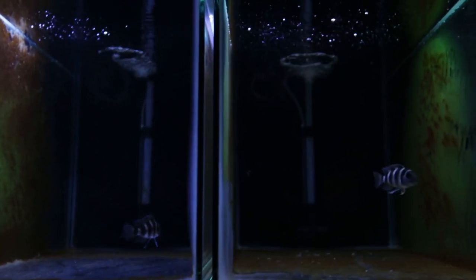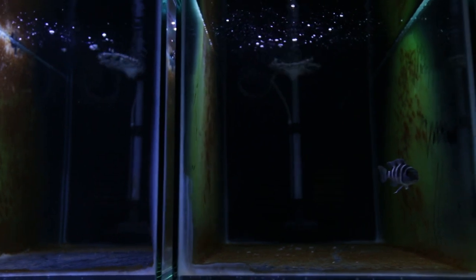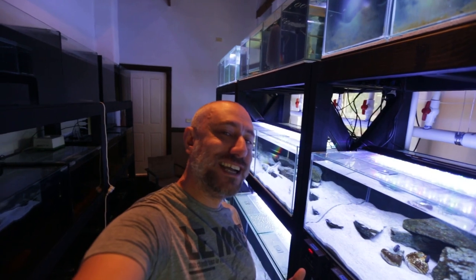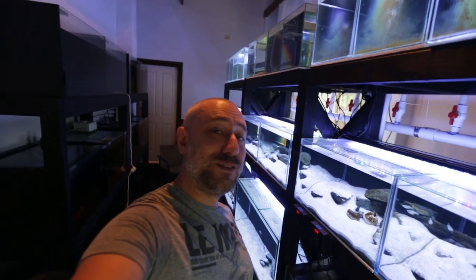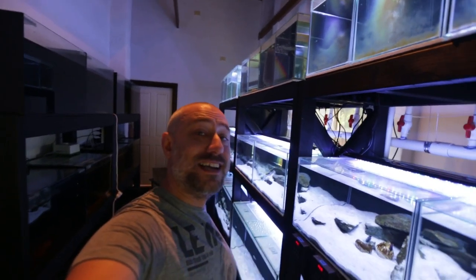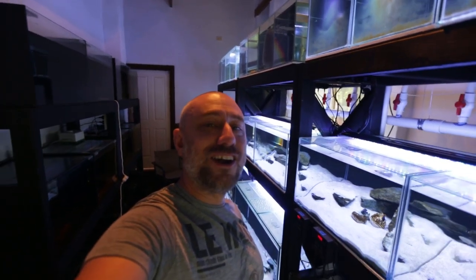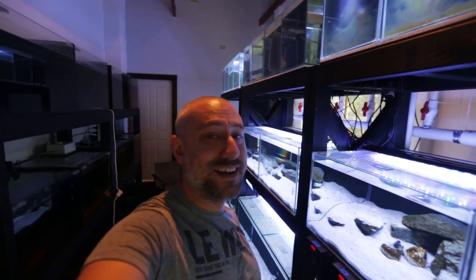So that's the last two tanks on the top row of tanks in my fishroom. There you have it guys — part 3 of my full fishroom tour. I really hope you enjoyed that video. If you did, please hit the like, comment and subscribe buttons. Next week we're going to be discussing what is in the bottom row of tanks in part 4 of my full fishroom tour, so look out for that video early next week. Thanks heaps for watching and I'll catch you in part 4 next week.